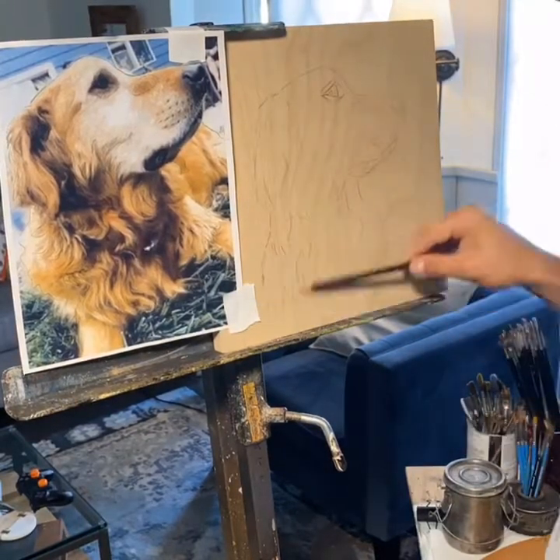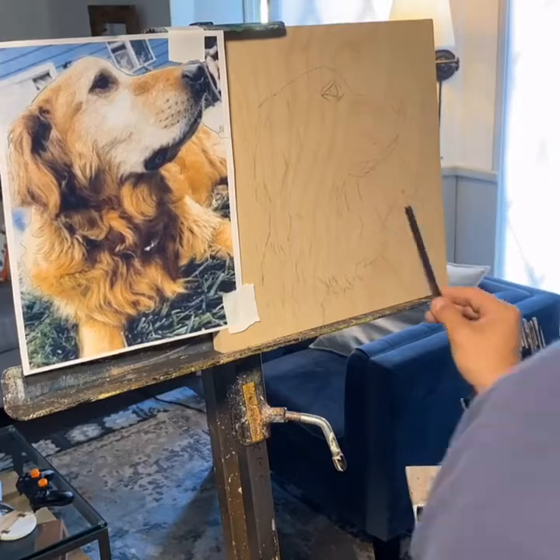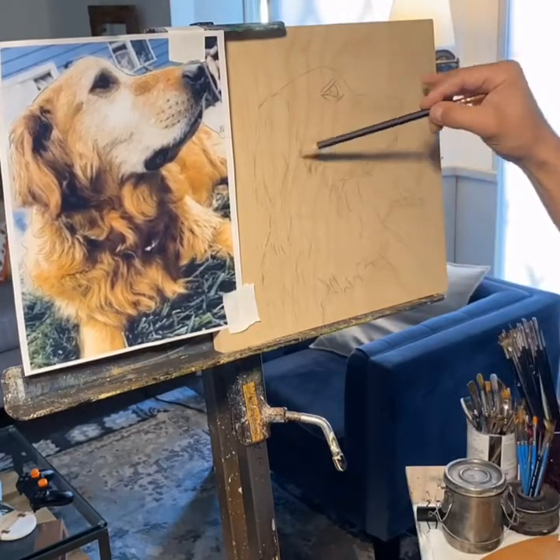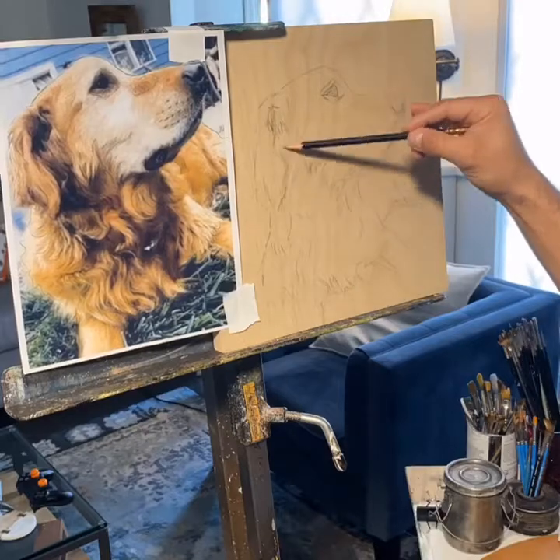When working on a commissioned project, sometimes the reference photo is not that great. This one was actually pretty good. It was a little pixelated, but I was able to print it out big enough to reference.